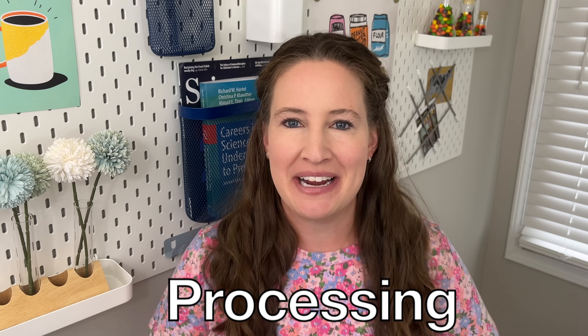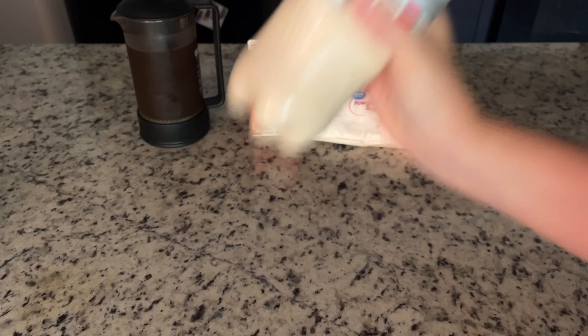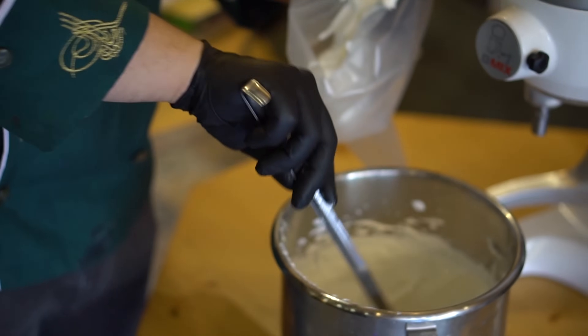So here we are getting to the processing of the drink. You might not think of it as processing because of course you're just shaking a plastic soda bottle, but this is a very common step. In the food industry we might call it agitation or shearing. Basically the same step is used to make things like ice cream and whipped cream. In fact, one of my first videos on this channel from a couple of years ago was showing you how you can shake cream to make whipped cream.